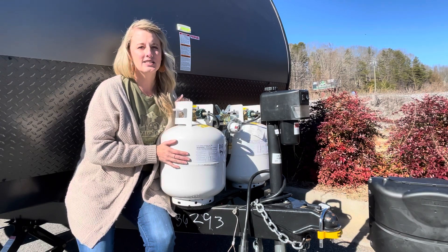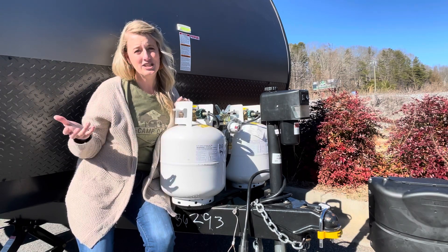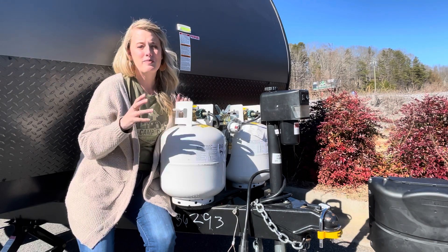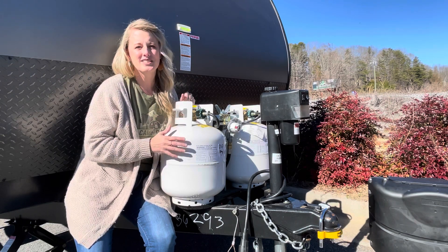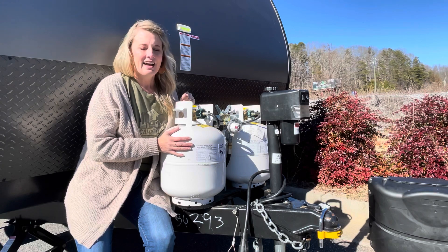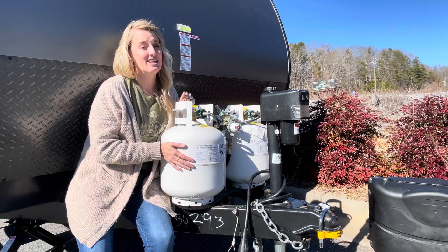If you have electricity at your campsite, you can plug in and maybe bring a small space heater to help take some of the load off the propane and keep the space warm. Either way, these propane tanks will last a lot longer than you might expect.